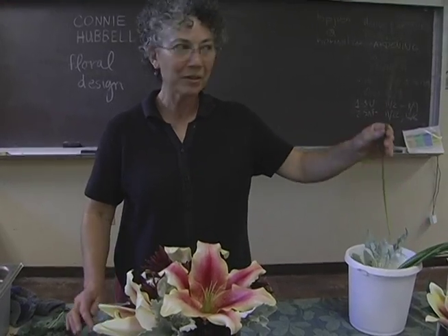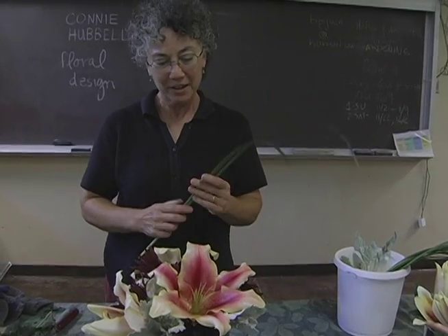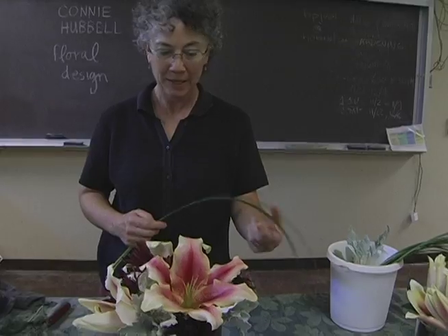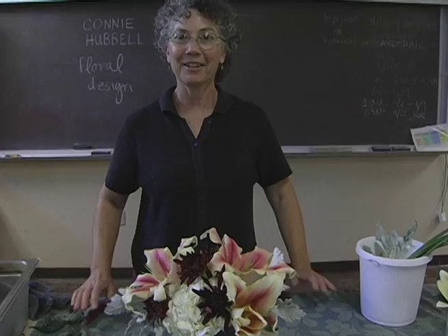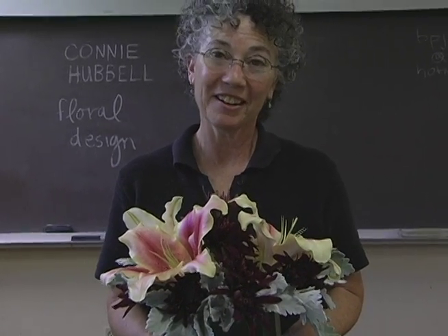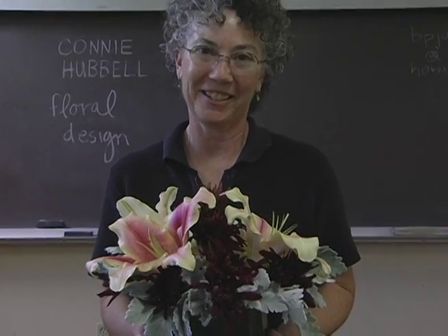I was thinking about using lily grass in the design, but as I get the design to this stage, I feel it's a little bit too much and would look too busy. I love the soft gardeny look of this design, so I think we'll leave it right there and not use the grass. I hope you've learned something with this — I have a lot more to share. Please come join the classes; we have a wonderful time learning and exploring floral design.